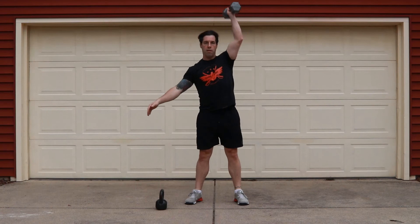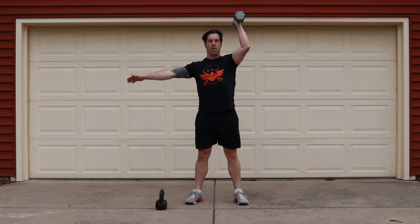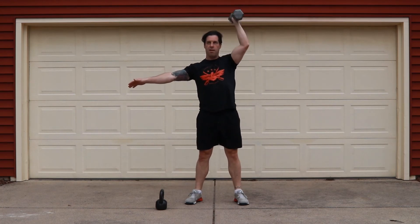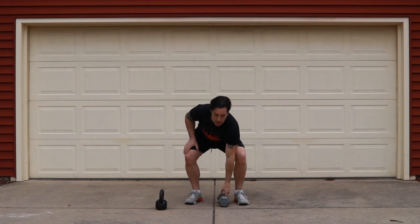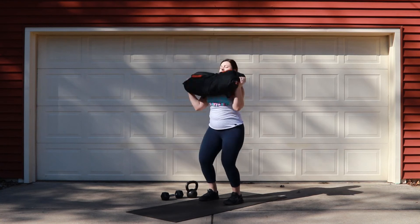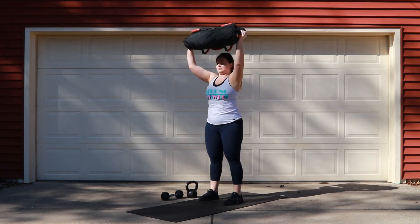After that, we're going to move into our push jerk or shoulder to overhead — you can also do the push press here. I want you to think about the elbows as well. As you dip, drive, and then press your object overhead, think about keeping that elbow nice and locked out at the top of your movement. If you're using an odd object, I want you to reinforce that nice locked-out position.